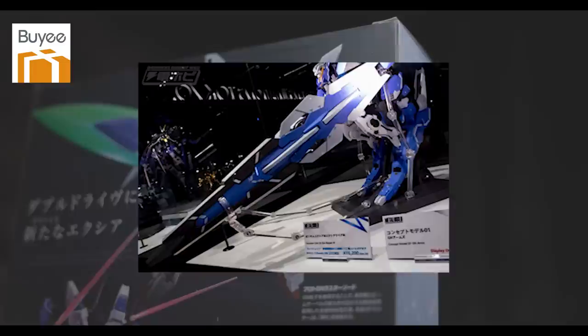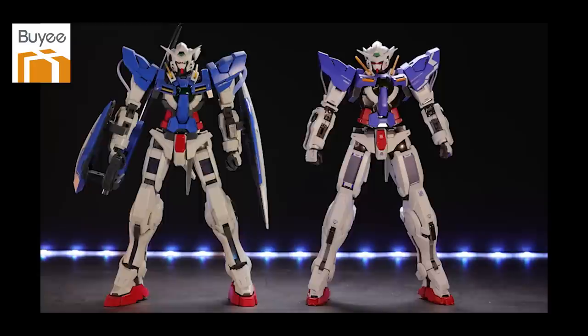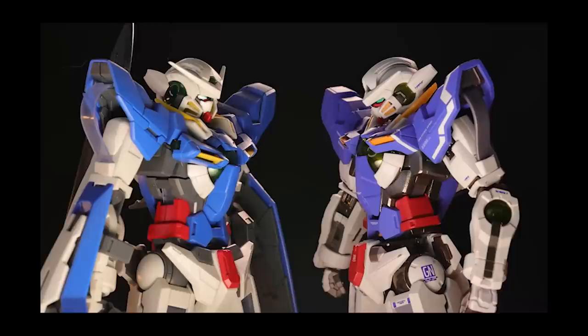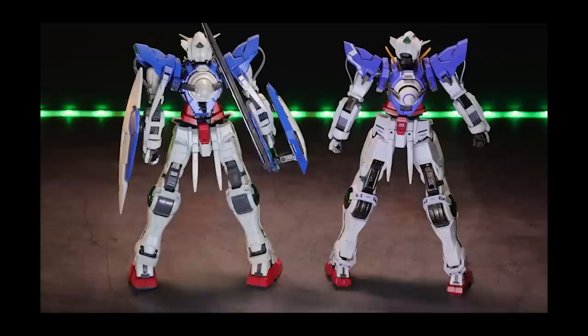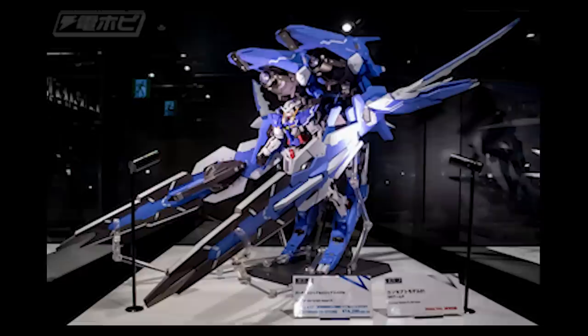That is ridiculous. That is a Master Grade-ish sized GN Arms metal build figure, and that automatically got me thinking. It seems like Bandai to Machination seem to have all of the rights to Exia when it comes to around the 1/100th scale mark, because Bandai Spirits, the model kit company that makes the Gunpla, just won't touch it for some reason or another. Which absolutely kills me, because imagine just how cool a Master Grade GN Arms would be — that thing would be colossal. Such potential, absolutely wasted.